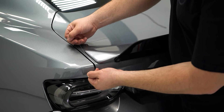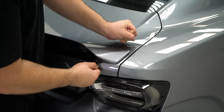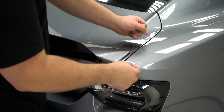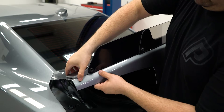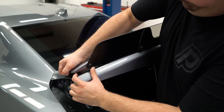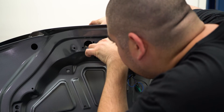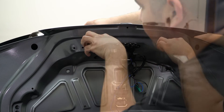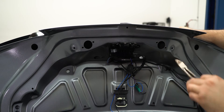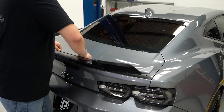Once the nuts are removed, we can take some fishing line and cut the double sided tape on the ends of the spoiler. This will allow us to slowly lift the spoiler and cut the remaining tape off. While applying pressure to the spoiler, depress the clips on the inside of the lid to completely release the spoiler. Then carefully remove the factory spoiler and clean the deck lid surface free of any excess tape or dirt.